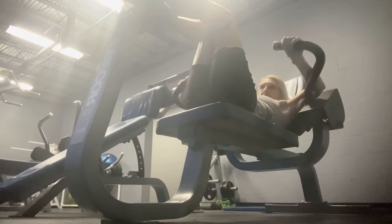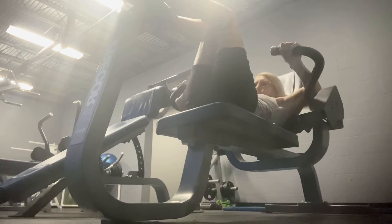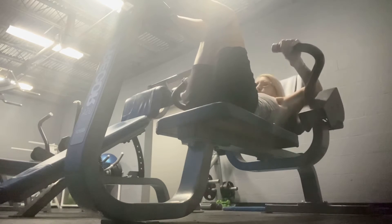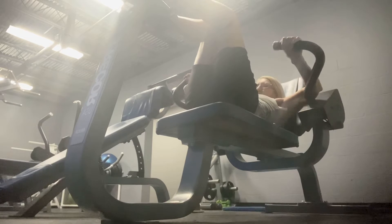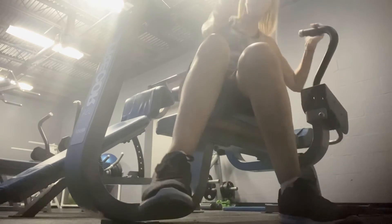Here we go. This is the machine I have been using all week — the crunch machine. The first day I started out with 100, and yesterday I managed 400. The pull downs are right at the front, so it doesn't affect my shoulder.